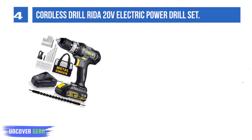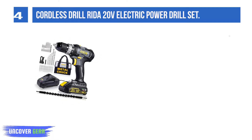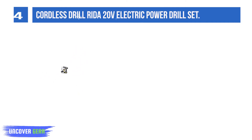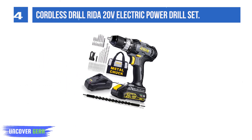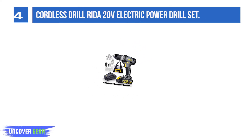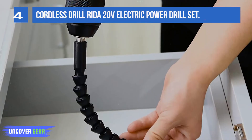List number 4: Cordless Drill Rita 20V Electric Power Drill Set. The Rita Cordless Drill 1/2-inch keyless metal chuck features an automatic spindle lock that enables one-hand quick-changing with great accessory compatibility. Equipped with two-in-one working mode: screw driving (low speed) and drilling (high speed).